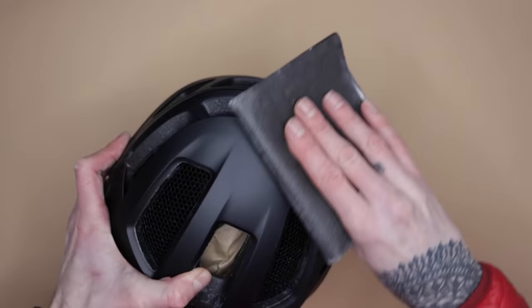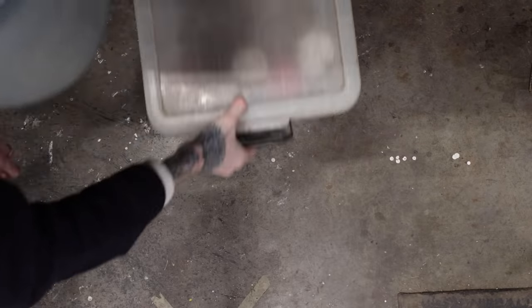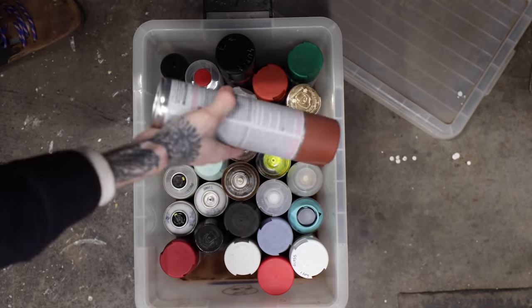I'm gonna sand it up, give it a little tooth, then I'll clean it up with rubbing alcohol. Then I'm gonna hit it with some rust-colored primer so when I scuff it up it looks a little older.